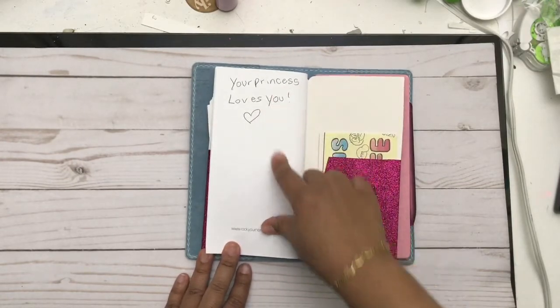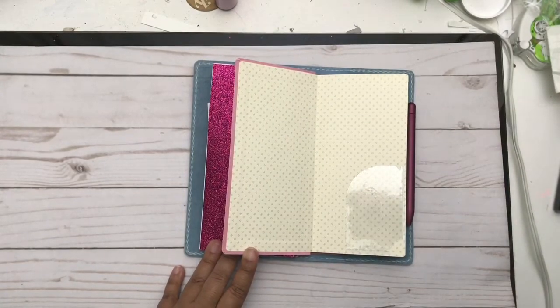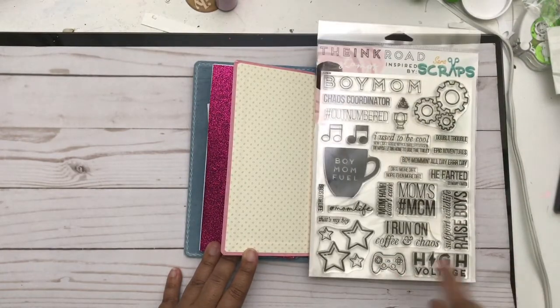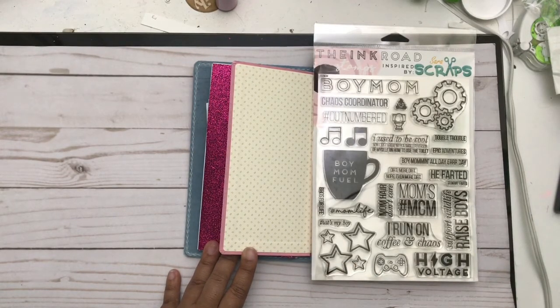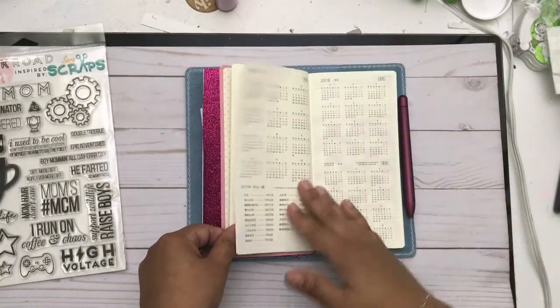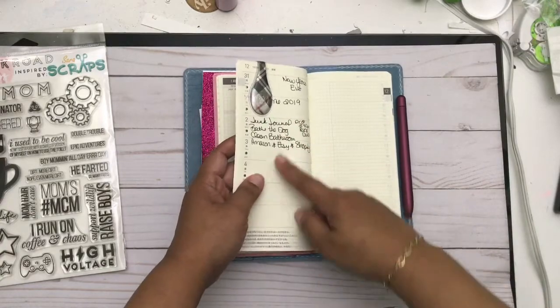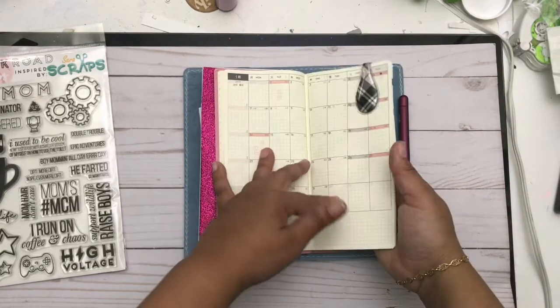I'm flipping through so you can see all the pages. My princess wrote me a note in there too. Then there's my Hobonichi Weeks, which I haven't decorated yet, but I'm planning to. I'm going to do a bunch of stamping using the stamp set from the Ingrid stamps inspired by Sarah's Scraps — I think that'll look really cool. I'll stamp it with archival ink all over, see how that turns out, and probably add some stickers. I have my January clipped to the week with an Ollie clip.